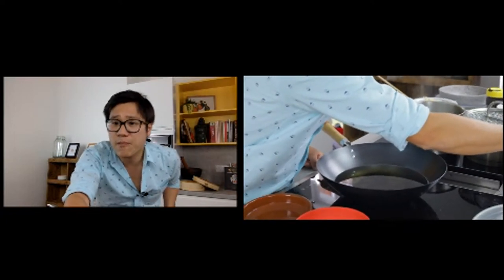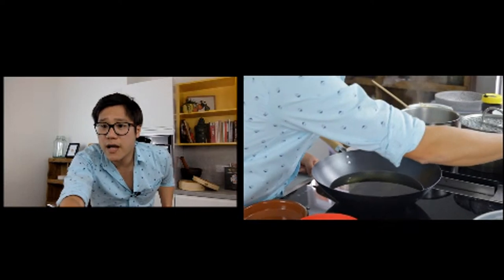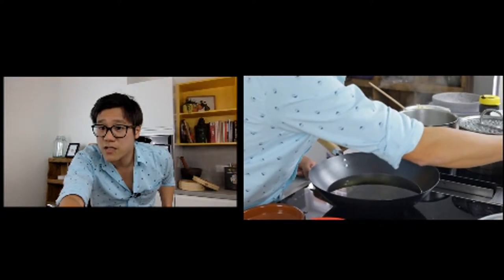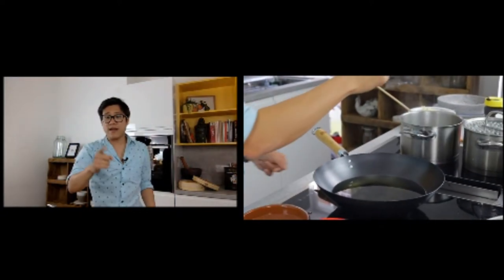A request from Ananya for a crispy tofu chili video — we will note that, Hannah, and make a crispy tofu chili just for you.